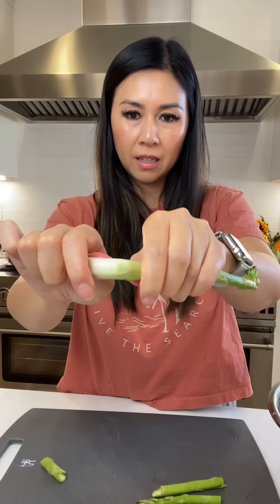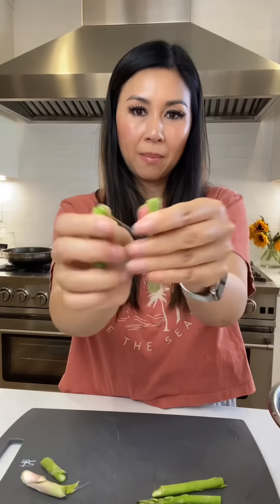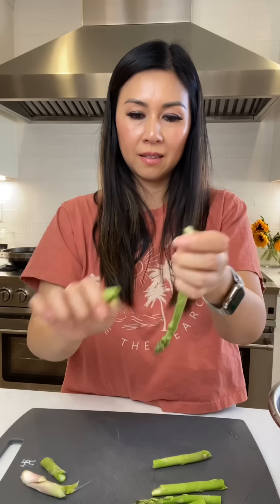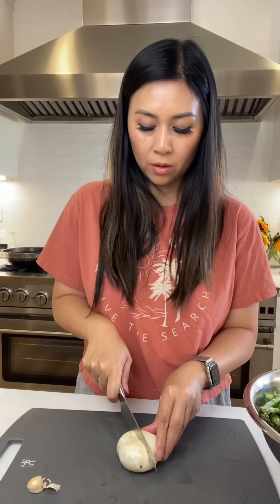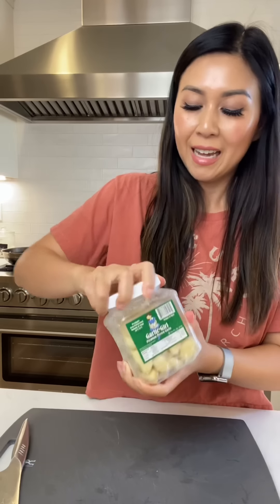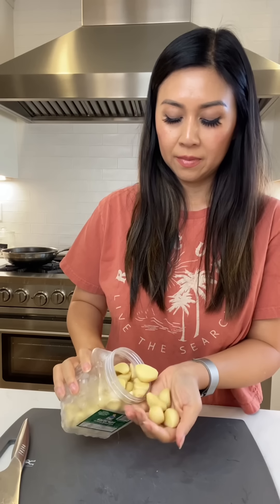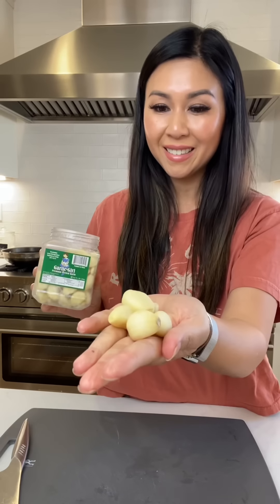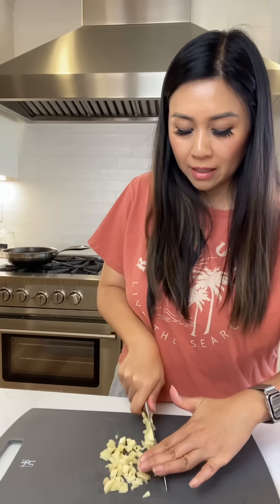For the asparagus, you want to get rid of the hard rough part — just feel along it until it snaps off. With mushrooms, I cut the stem off right here, and because these are pretty big I'm just going to quarter them. And garlic — I just put it in the freezer to keep it fresh.